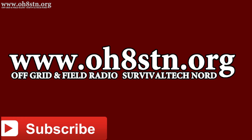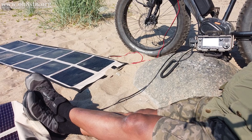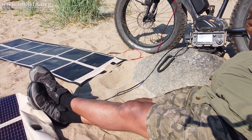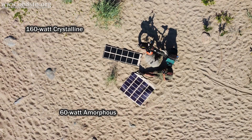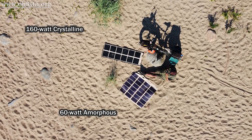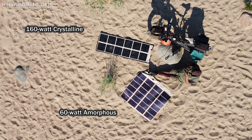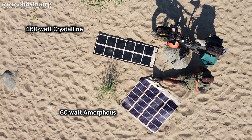I've been testing this 160 watt crystalline panel from PowerFilm for about half a year at the time this video was published. You've certainly seen it in my other videos, although I haven't placed very much emphasis on it. In this clip, you can see it next to the 60 watt folding panel I normally use to power my station, while the 160 watt crystalline panel is charging up my electric fat bike.